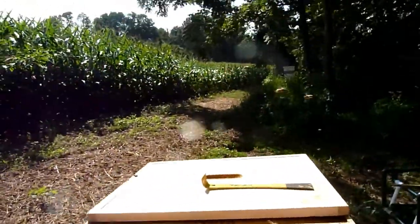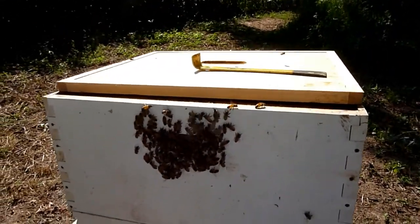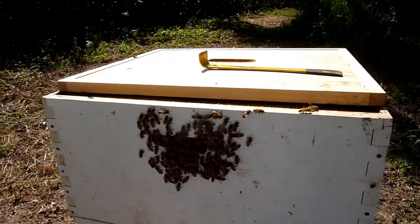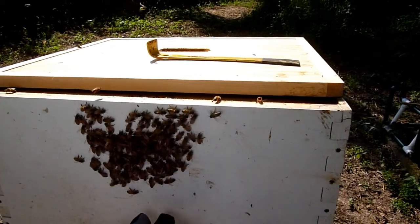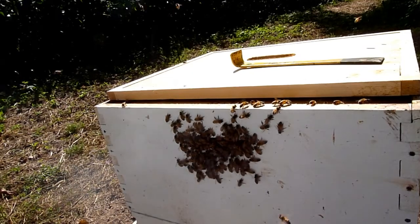I read on the internet a technique that said if you have bees clustered on the outside of your box like this, you can get them to go in by smoking down underneath and they should retreat up. So you're not going to smoke them directly, you're just going to put smoke underneath.